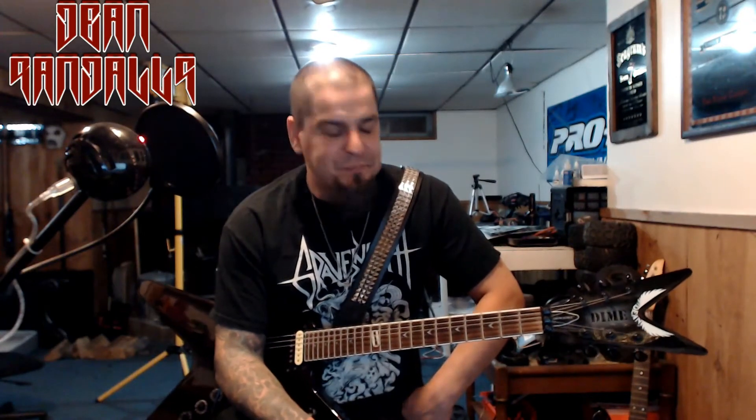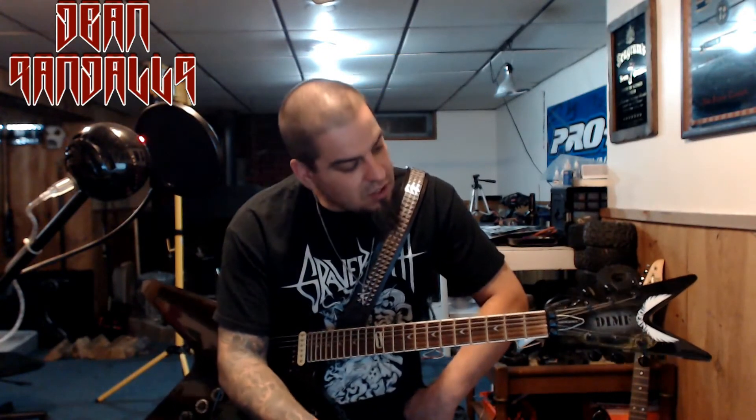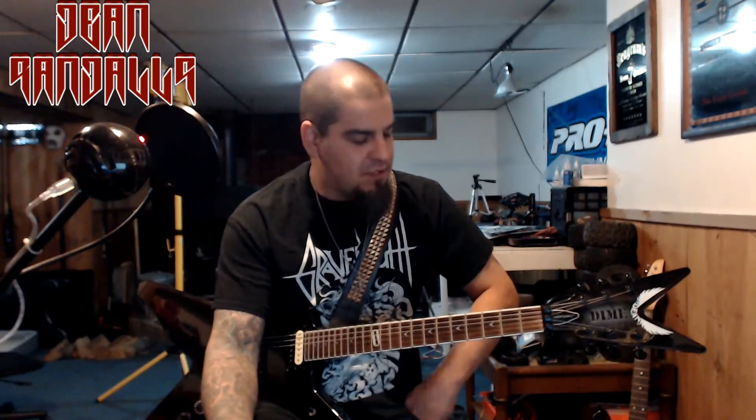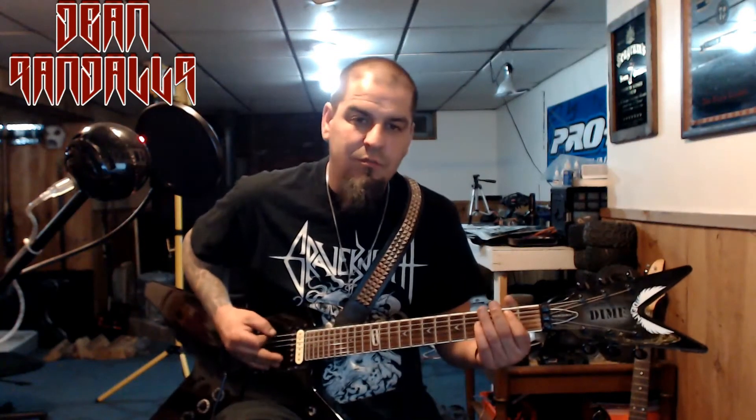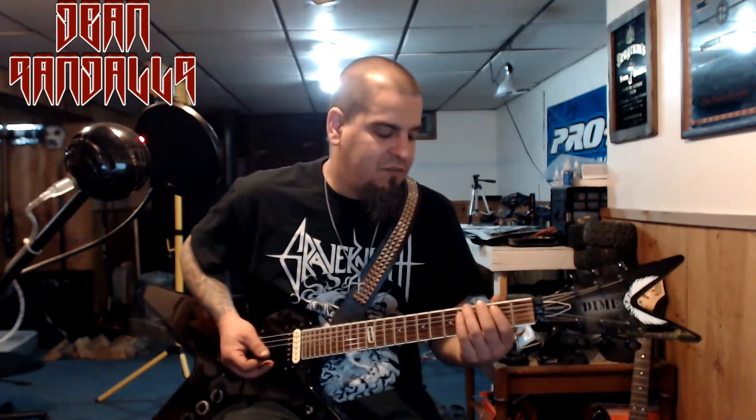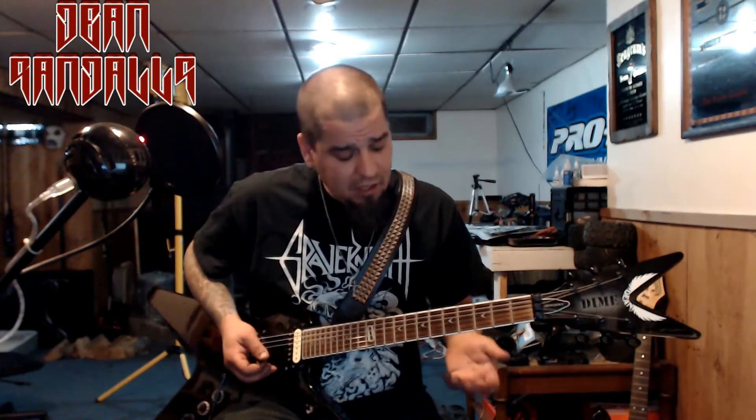So this is the Dean ML Showdown, by Dean Guitar, the Dime Series. It's a great guitar — very comfortable, sounds great, plays great. Pretty much does everything I want it to do and some. Pinch harmonics are really easy to get on this thing. I keep the higher strings a little closer to the fretboard and the lower strings a little further away, so you can pound on them a little more. If your action's too low up top, you get that weird sound. But I love it. It's a great guitar.